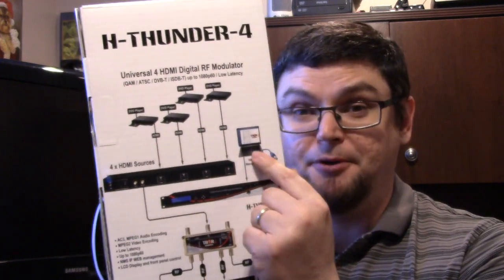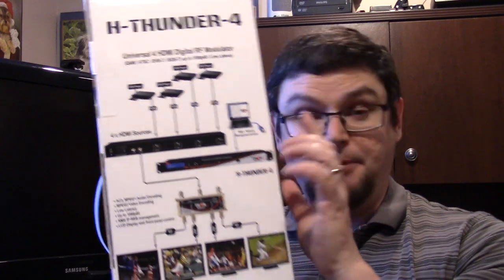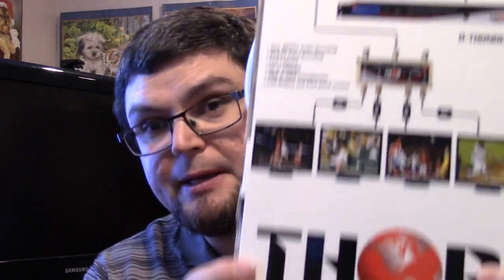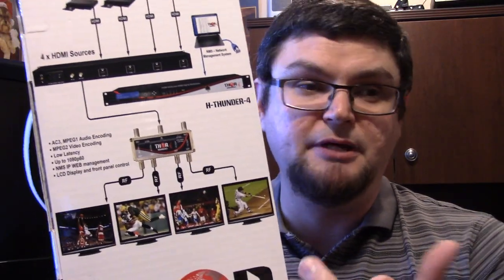You can also hook up your computer to it. It could work with a video streaming source, a laptop computer, Raspberry Pi — whatever you want to hook up as a video source, it will work. The big thing is you just split it to multiple TVs. Something like this could work in churches, cruise ships, anything where you want to send multiple video sources on one cable.